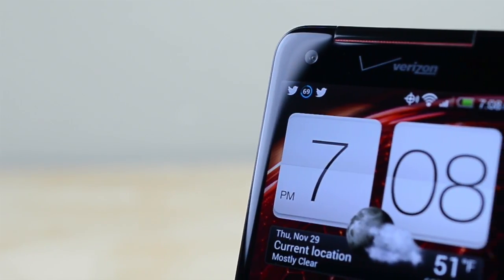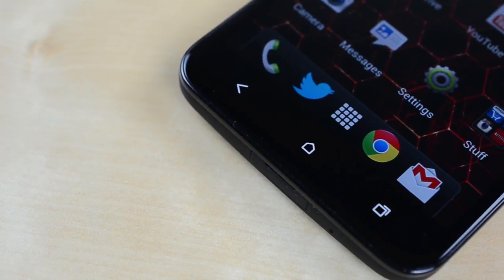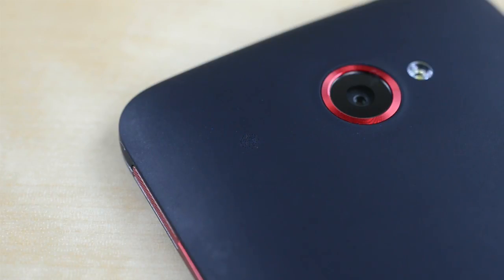Along the top you'll see the 2.1 megapixel front facing camera and red speaker grill, and below are your capacitive back, home and multitasking buttons. There's a notification LED hidden in the grill of the phone as well as on the back, which is a really useful feature.